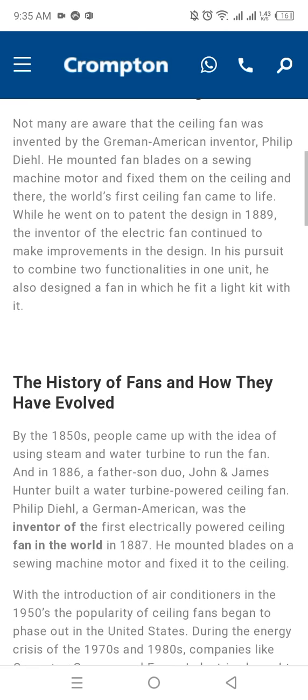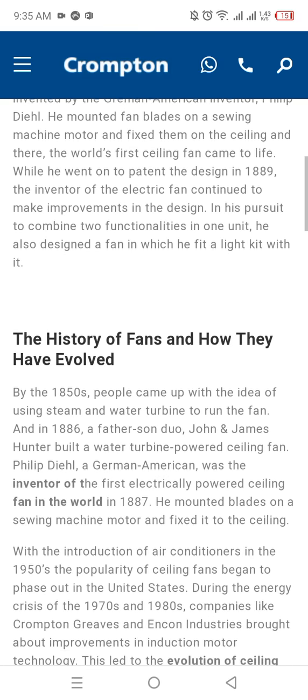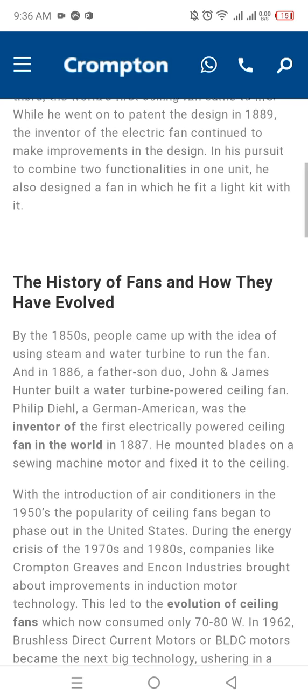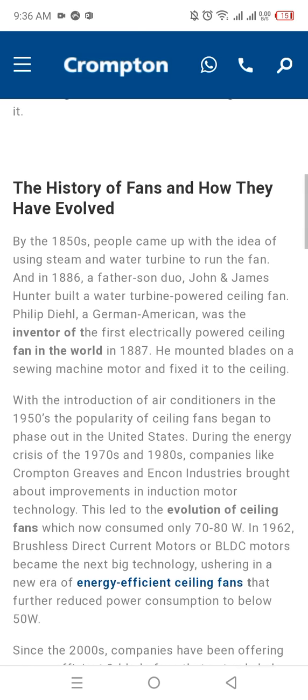The inventor of the electric fan continued to make improvements in the design. In his pursuit to combine two functionalities in one unit, he designed a fan in which he fit a light kit with it.